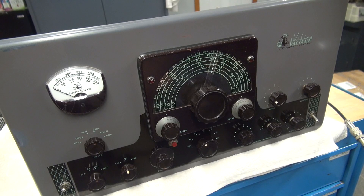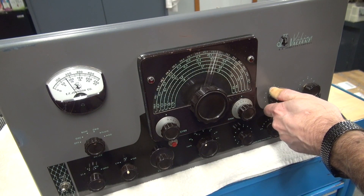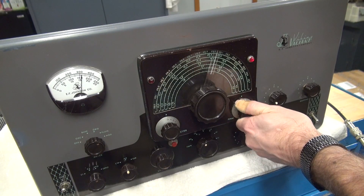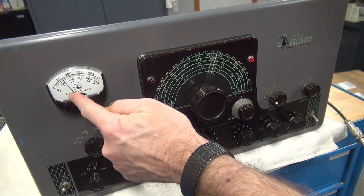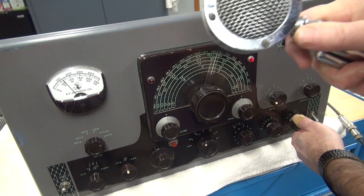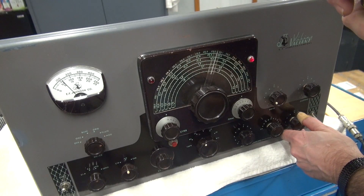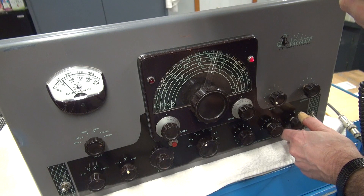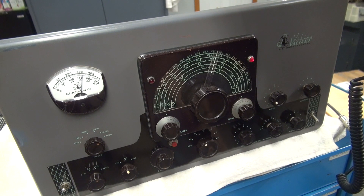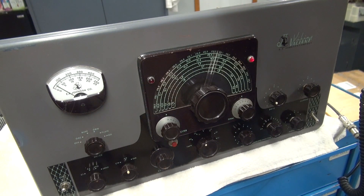Here's the post-repair checkout after repairing the modulation section on the Johnson Valiant. First off, tweaking my grid, going to plate — make sure it's dipped. Go over here to modulation. There's my modulator current at about 70 milliamps. Got the audio all the way down, going to take the old microphone here, advance it up a little bit. There we go — lots of modulation. I can actually hear myself coming out of the mod transformer, so she's good and healthy. Let's take a look at my plate — hanging right in there. So we have a good working Valiant on AM mode.